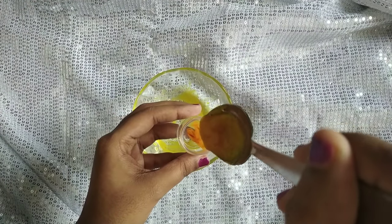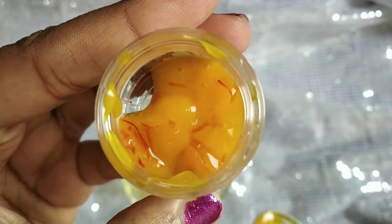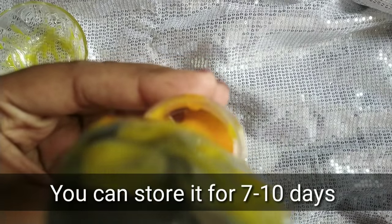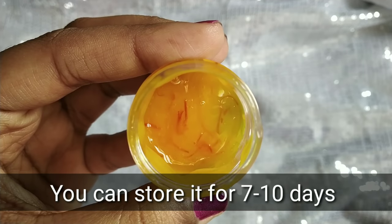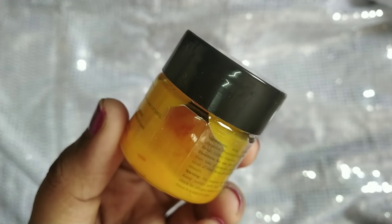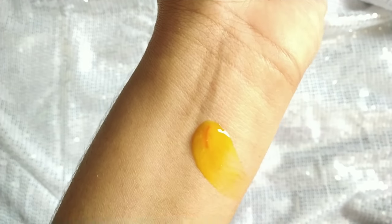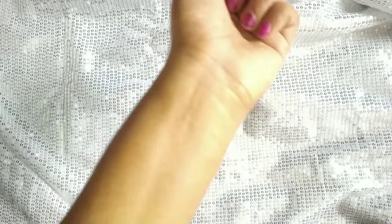Transfer the cream into a bottle. You can store it in the fridge and use it within 7-10 days. Use it in a small quantity. You can add essential oil for fragrance. The cream is ready — you can use it in thick or thin consistency. The cream is lightweight.